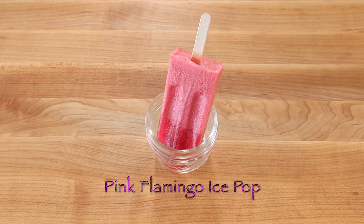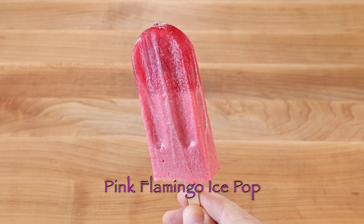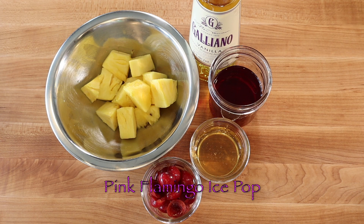Fresh pineapple, cherries, hibiscus tea, honey, and galliano liqueur are blended and molded into a refreshing frozen cocktail pop.